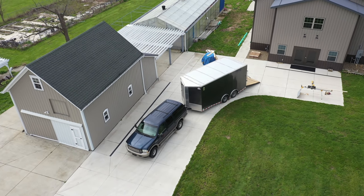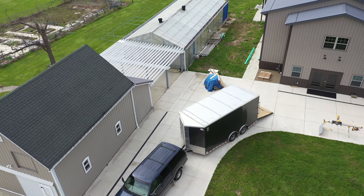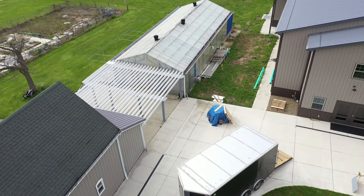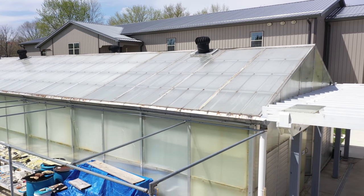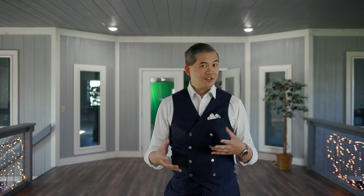People also ask if I have a chiller for the greenhouse, but that's not really possible. For a chiller to manage that volume of water at those temperatures, it would require a chilling unit almost the size of the entire greenhouse, and I definitely don't have the electrical capacity for something like that. We have to come up with more creative solutions.